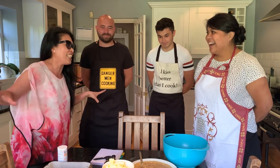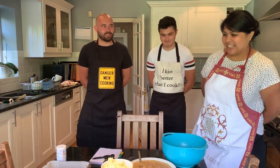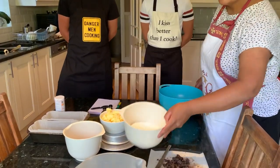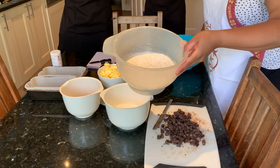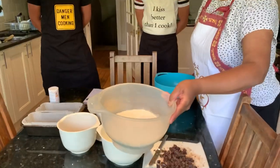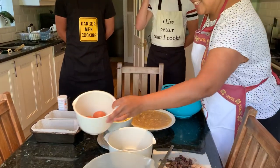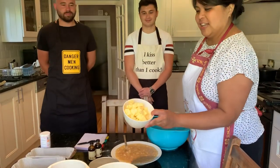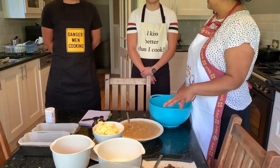Because we're doing two loaves we've had to double the recipe. So it's 500 grams of sugar, 500 grams of self-raising flour with two teaspoons of baking powder — or if it's plain flour, six teaspoons. Then four eggs, 250 grams of soft butter cut into cubes, and five mashed bananas.